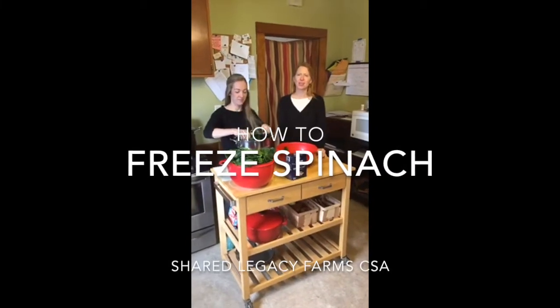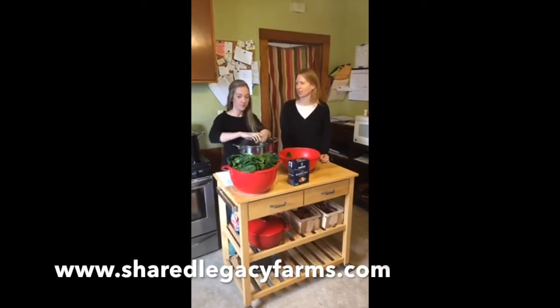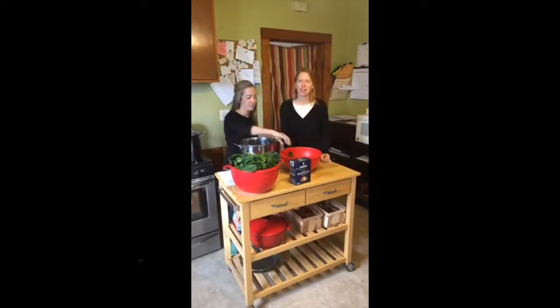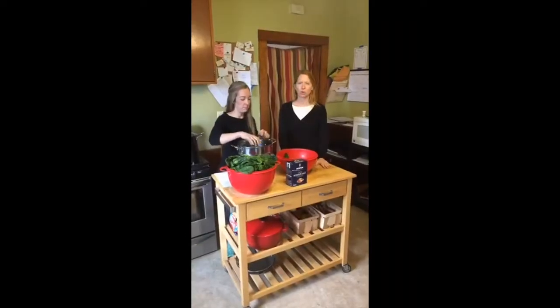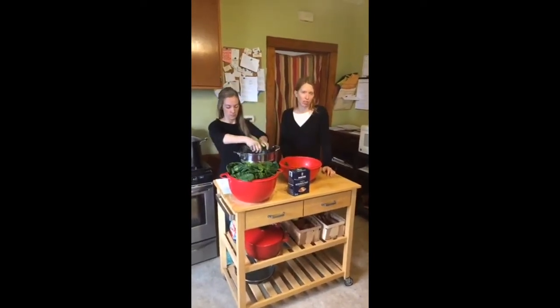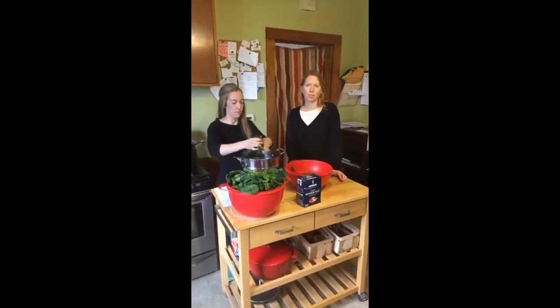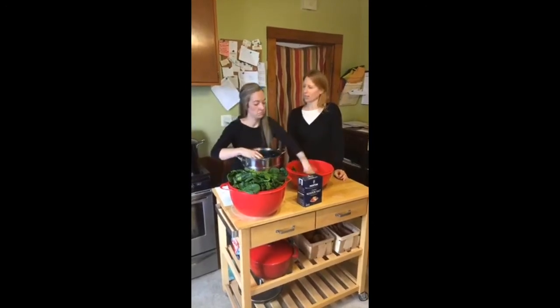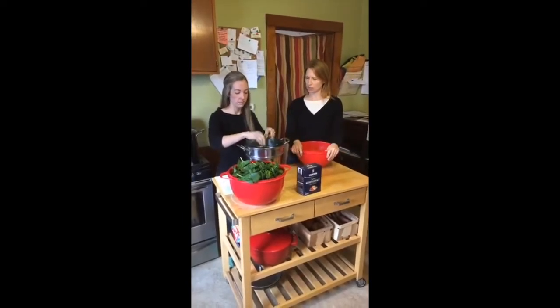Hey everyone, this is Karina Bench, the farmer's wife at Shared Legacy Farms in my kitchen. Here's Katie Jarden, our CSA coach and dietitian, and we're going to do a tutorial today teaching you a vegetable exit strategy. So when you get a lot of greens, like spinach, this is a really quick way to make it smaller and freeze it and put it away for long-term storage. So why don't you get us started on how to freeze spinach.